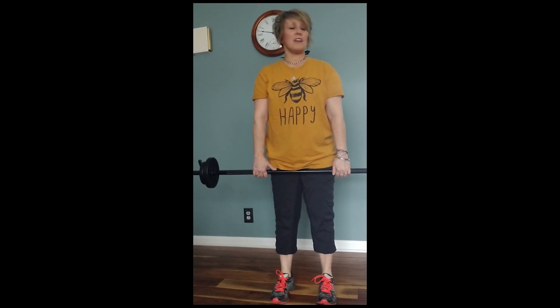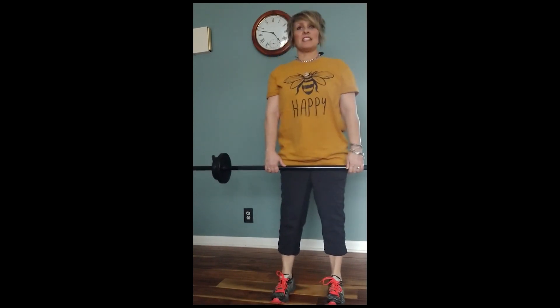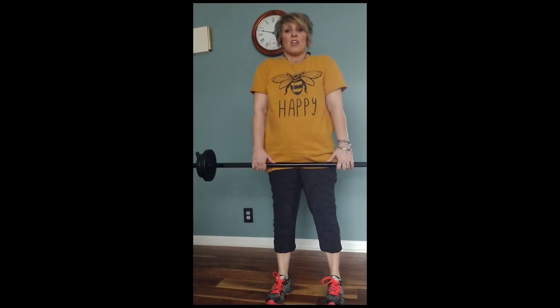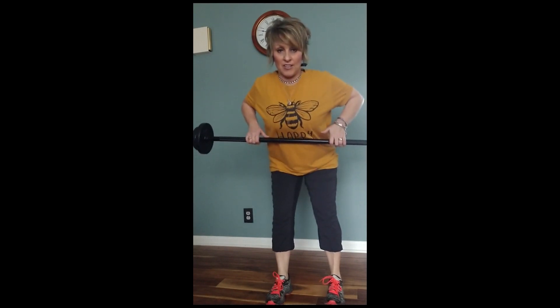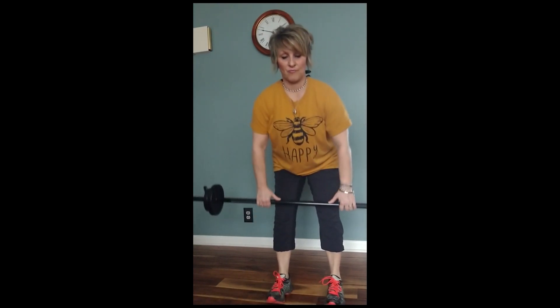Next time we're gonna attack the back, so get ready. Here we go, friends, let's attack the back. Hit it, DJ. Let's do a little shoulder roll — you got this. Take it down, deadlift, slow roll. Squeeze those shoulder blades together. Dumbbell row again, let's go singles. One more. Deadlift.